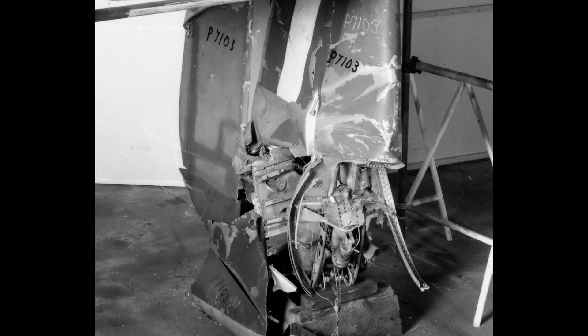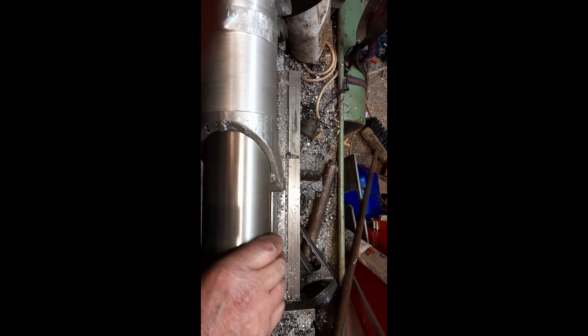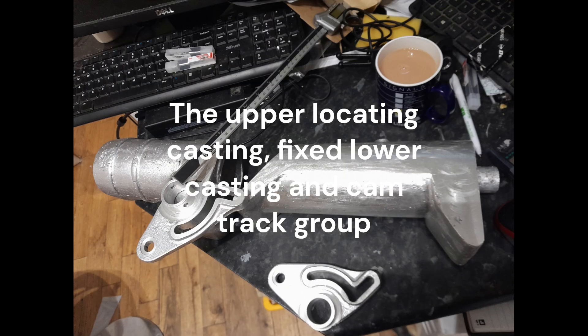The retracting tailwheel is a large, heavy, and very complex mechanism. The bearing tube is a large casting consisting of an oleo strut housing a bearing tube, that was fixed to the strut pivot casting. The bearing tube acts as the slideway for the upper locating casting, that also holds the anchor fixing for the retracting jack.